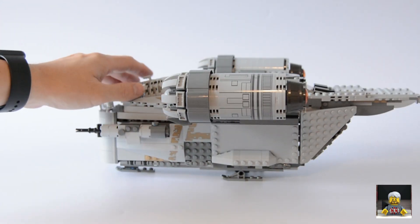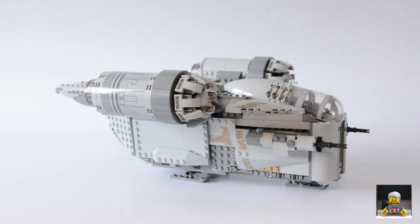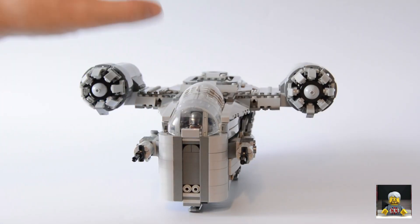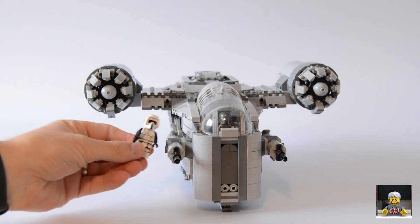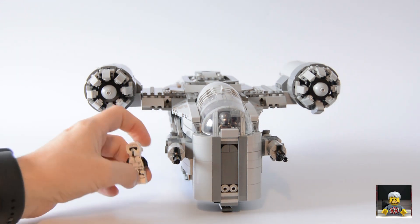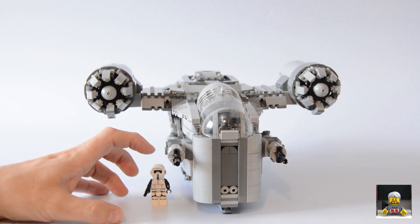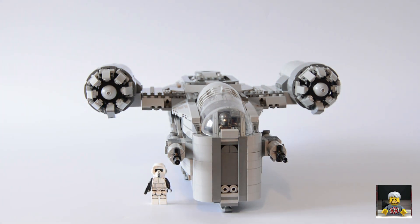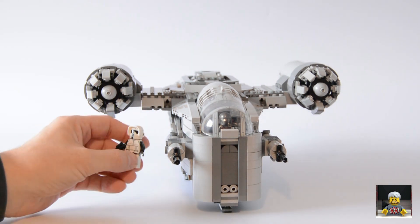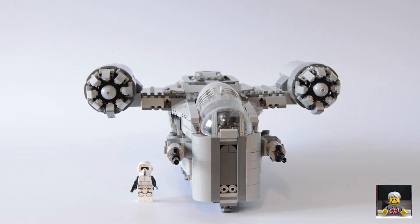My overall opinion of this set is that it's really good. I'd have preferred it to be a little cheaper — around £100 rather than £119 or £120 — but it's a good set. I love the little easter egg, the minifigs are really cool, and the Scout Trooper is definitely a highlight. What would have also been nice is a small speeder build that the Scout Trooper could use. Maybe the next wave will have a battle pack with two or three Scout Troopers, another IG-11, and a couple of speeders — fingers crossed.